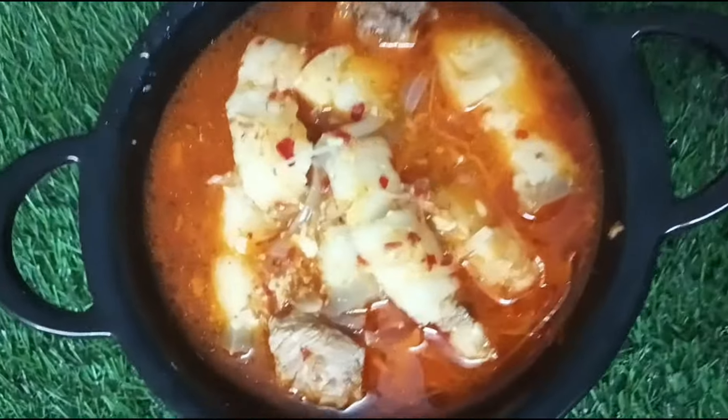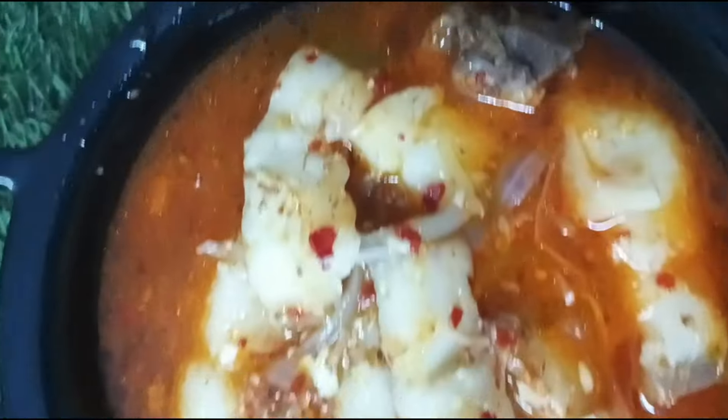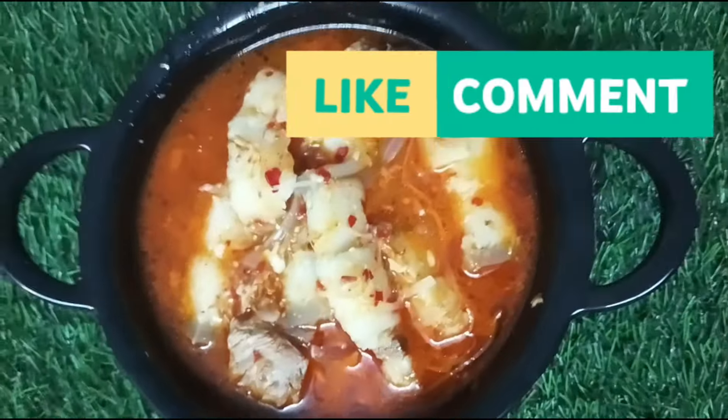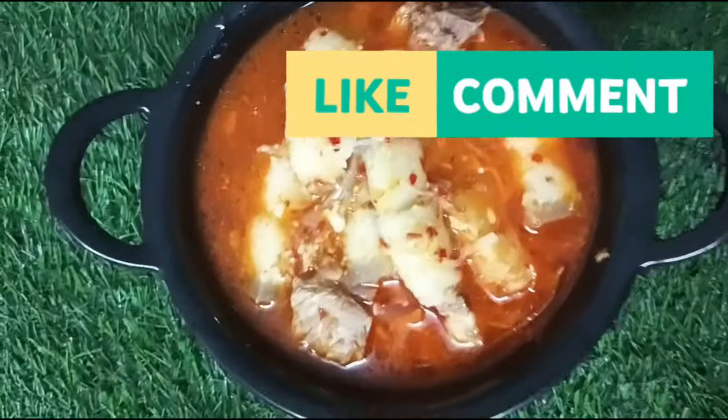Thank you so much for watching, and if you like this video, please like, share, comment, subscribe, and see you next time.